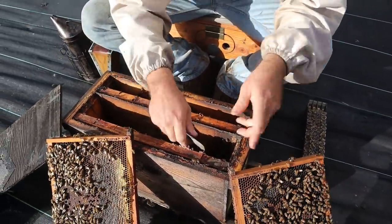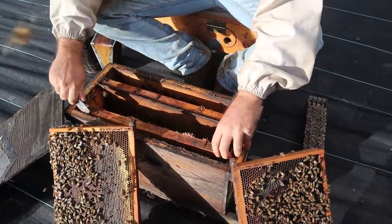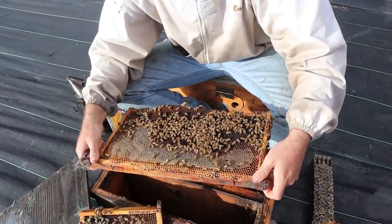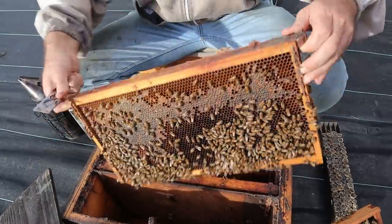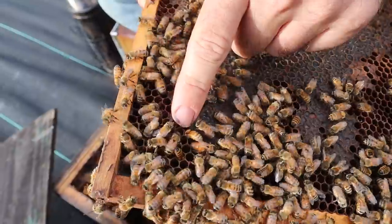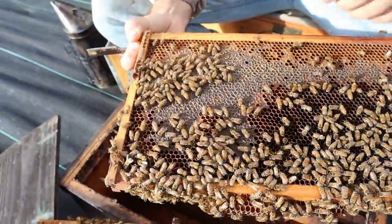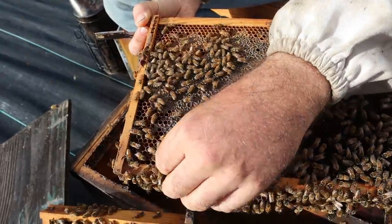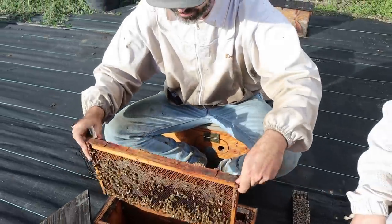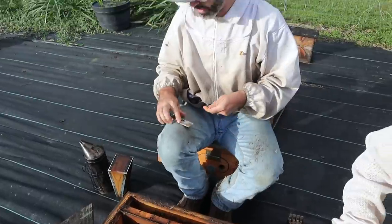It's really important in my perspective that the wood touches the box — it helps everything stay where it's at so it's not sliding around, falling down, squishing bees, or potentially squishing your queen. And there she is. This one is really full too, so we will be removing a frame of brood and bees just to try to control the amount of honey they make.